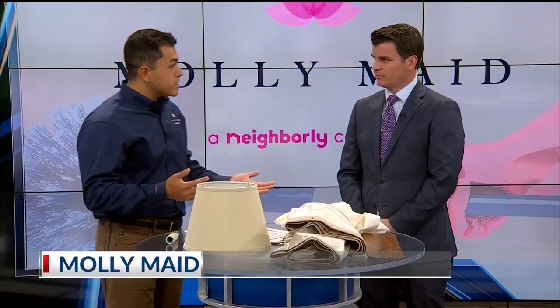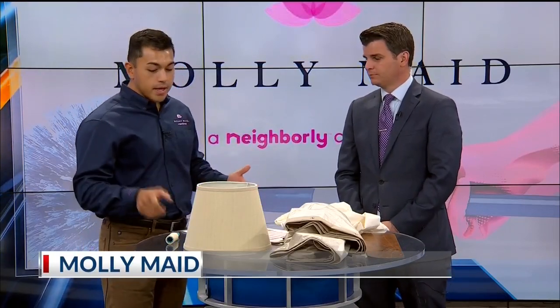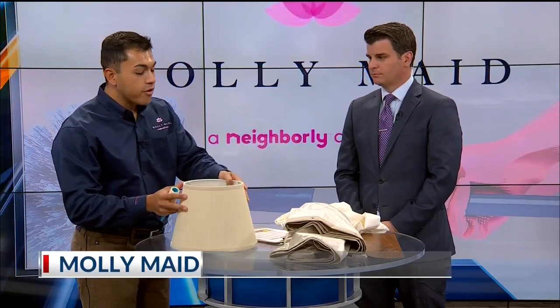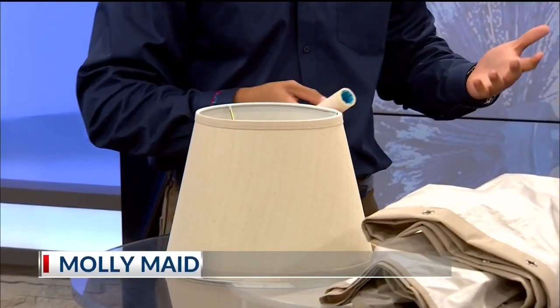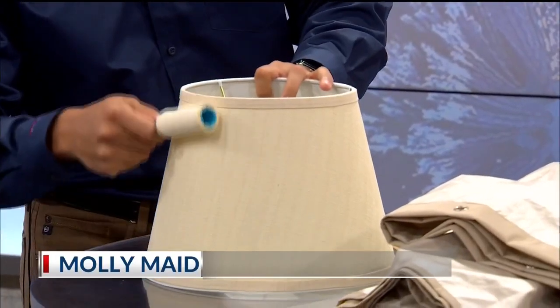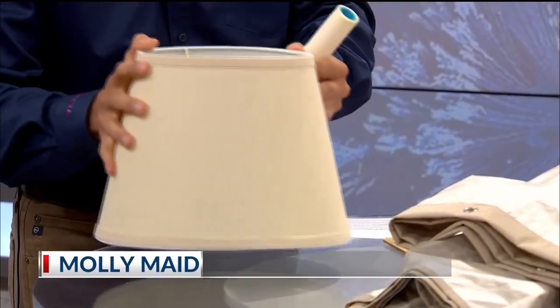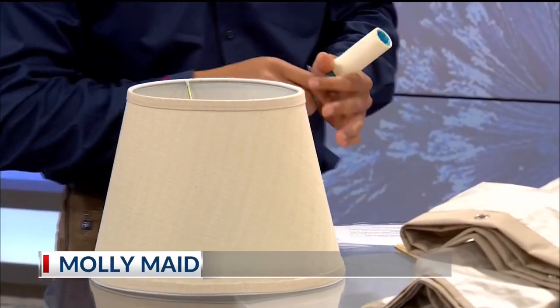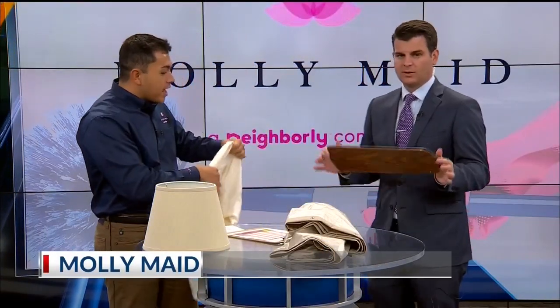Also at this time of year we find a lot of dust in the homes right after the summer is ending and fall is coming in. You don't want to get your lampshades wet when you clean them, especially if they're older or more delicate. So you want to take a lint roller and just roll it right on the lampshade — that will remove the dust without hurting or damaging the lampshade.